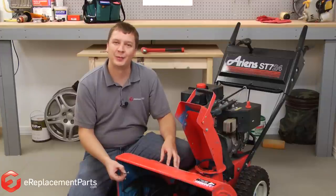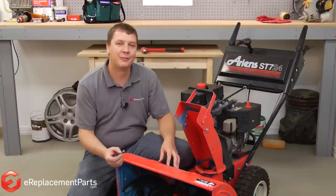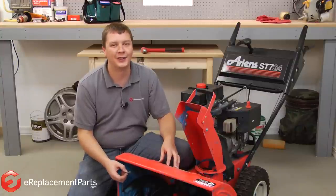Hi, I'm Mark from eReplacementParts.com. In this video, I'm going to show you how to replace the shear pin on a two-stage snowblower.